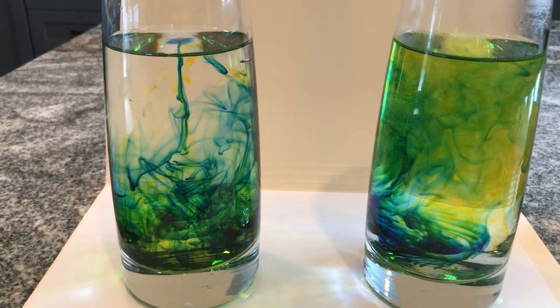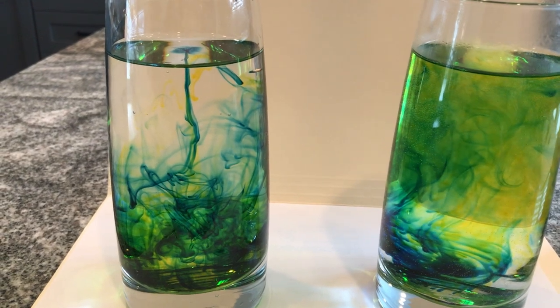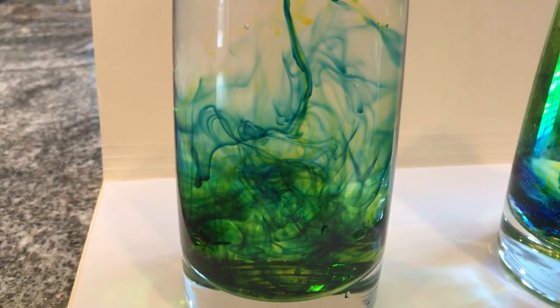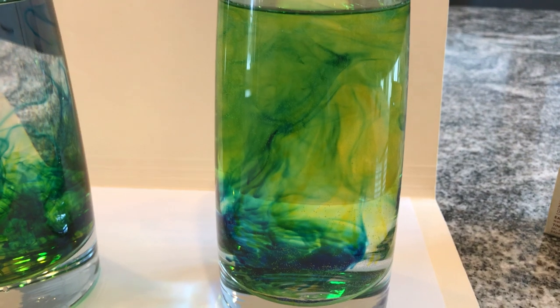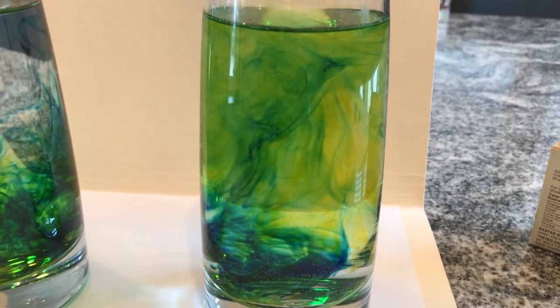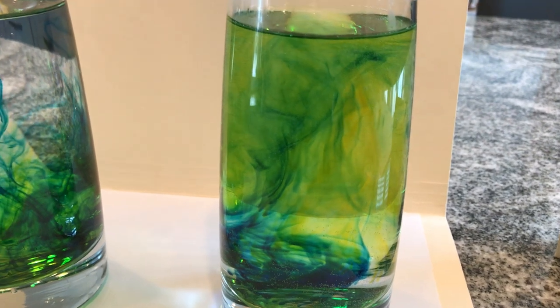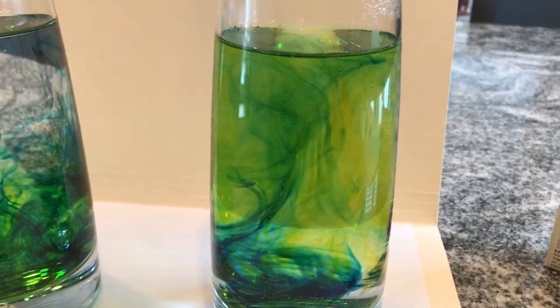You'll see that with the cold water, the density of the food coloring is actually causing it to just drop to the bottom. You can see this beautiful streamer as it's dropping down. Whereas in the case of my hot water, not only is it rapid but we're almost at a point where it's turning green, because blue plus yellow gives green.